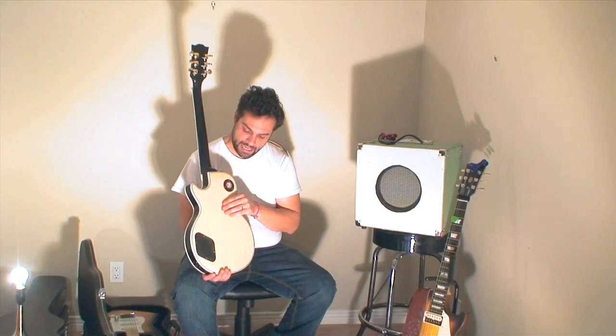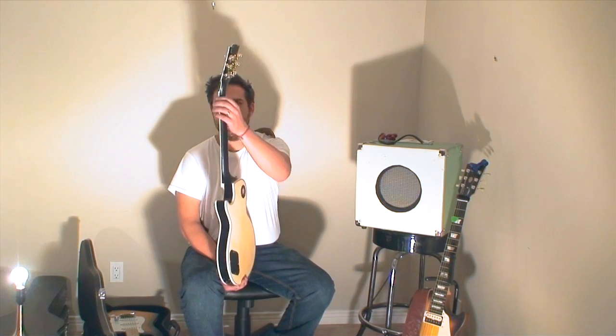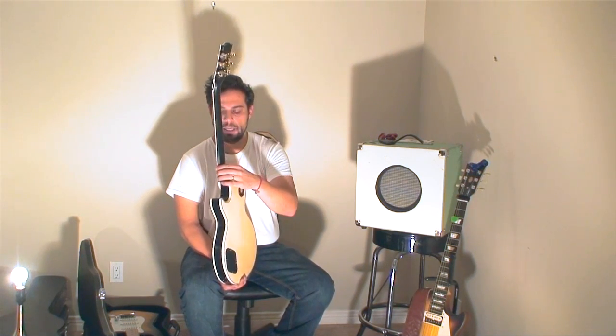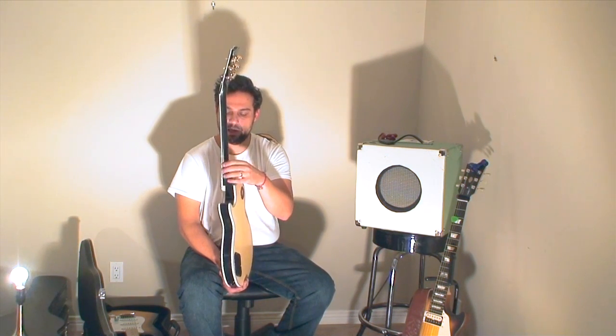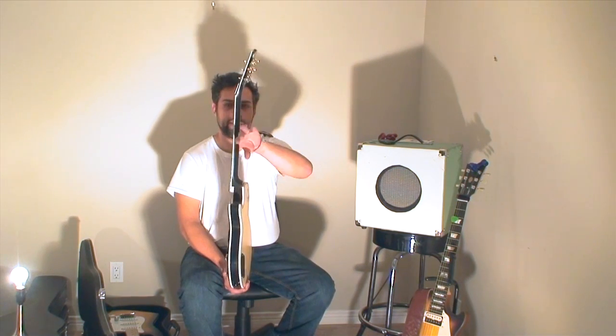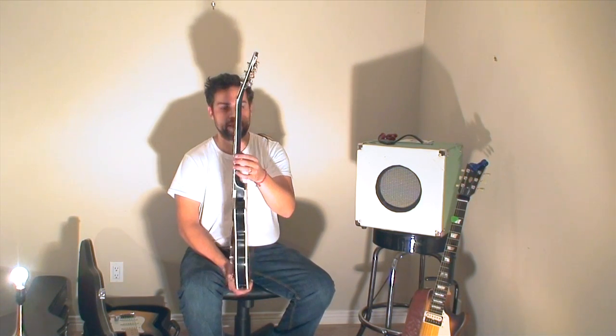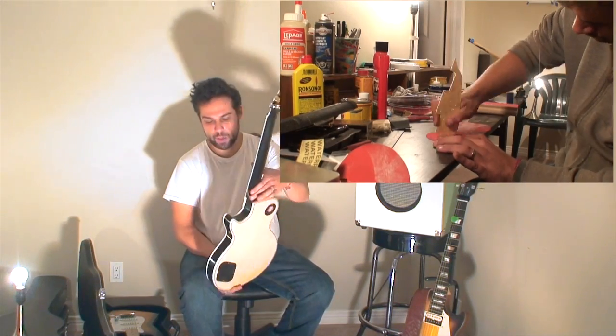Obviously I'd like to have the back a different color, but for the time being I'm just going to leave it. The neck — I sanded down the paint a little bit with some 2000 grit sandpaper. It was just a bit sticky, and I think this paint is actually a lacquer-paint primer combo, so it seems to be holding up pretty well. It feels nice and satiny on the back now. It's comfortable to play.